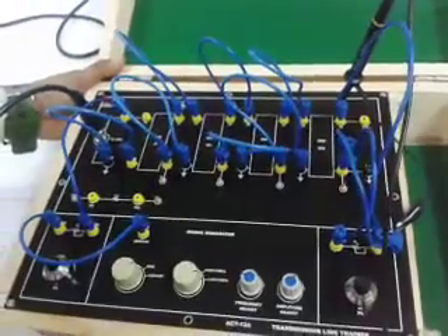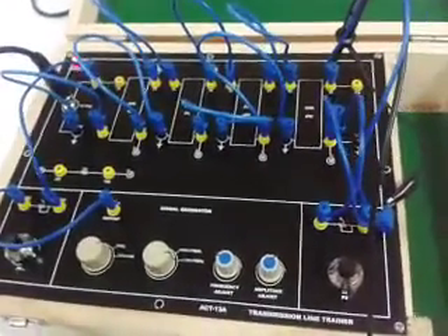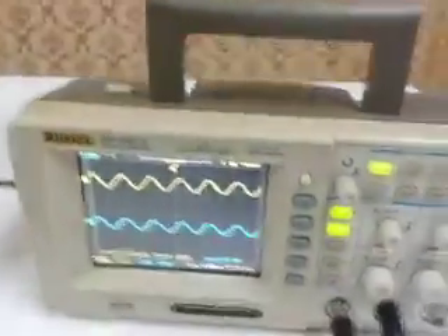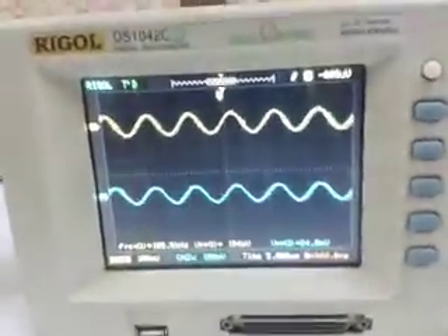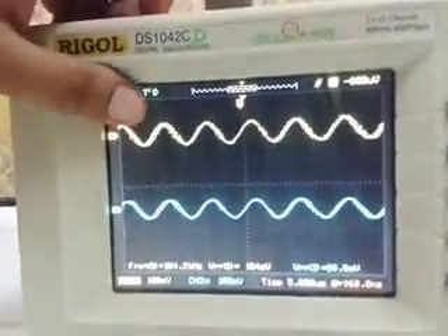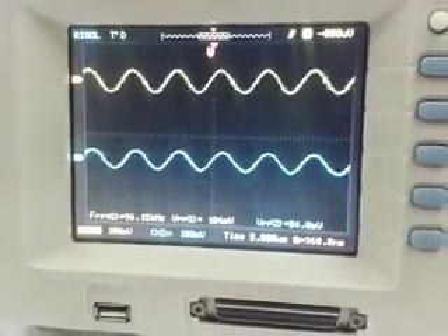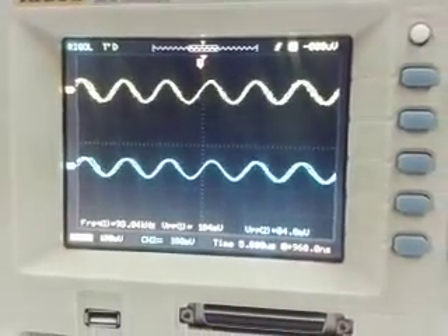Now switch on the kit. This is the waveform — the yellow one is the input waveform and the blue one is the output waveform at the 100-meter coaxial cable length.